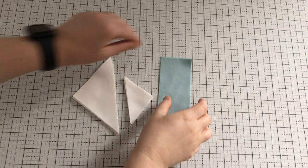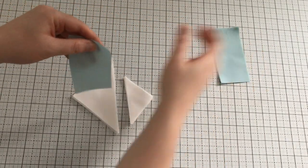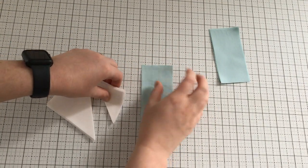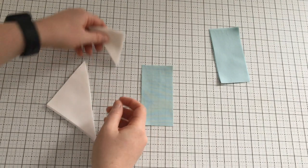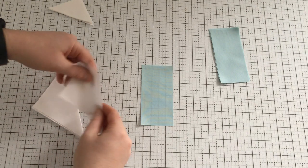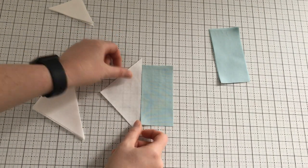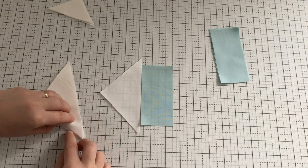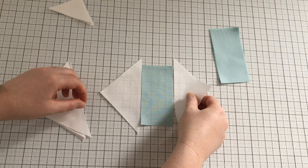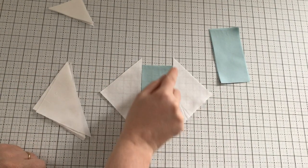I am just going to show you how to make one, but I chain piece these all together and it makes it go a lot faster. In fact, I usually make two or three blocks at a time just because it helps everything go by faster and there's a lot of pieces — I really don't do more than two or three at a time. So we're going to take two of the bigger triangles and we're first going to sew these on to each side of the bigger triangle.